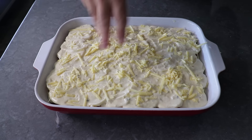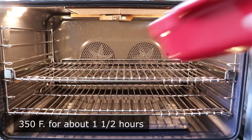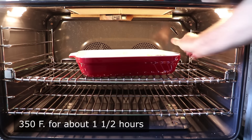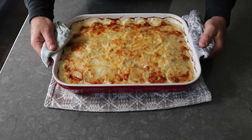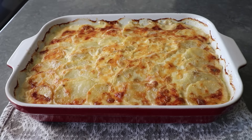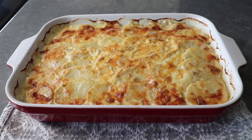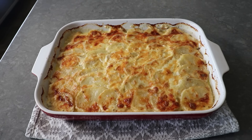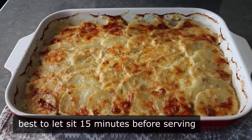Our holiday ham and potato casserole is now ready to transfer into the center of a 350-degree oven for about an hour and a half, or until it's beautifully browned and bubbling. We never rely on appearances alone, so we'll definitely want to test with a knife, which should slide in with no effort, since the only way to screw this up is to undercook the potatoes. I like to let this sit for about 15 to 20 minutes before trying to cut it, just so things set up a little bit.